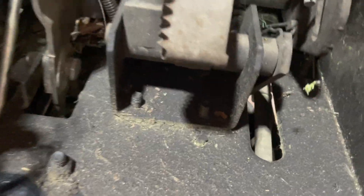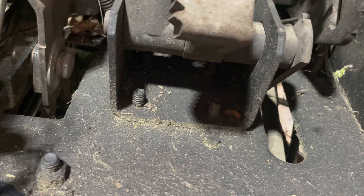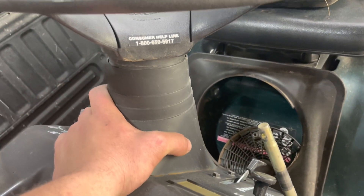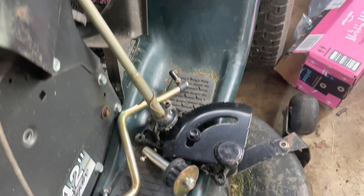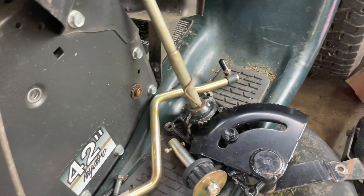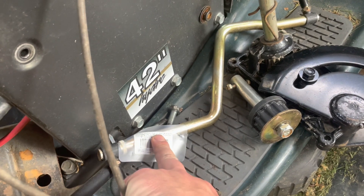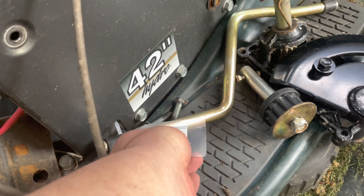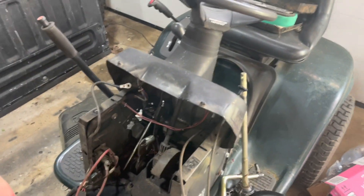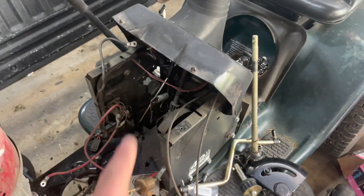Parts are here, so we'll get started with the swap. There are four bolts that hold this on at the bottom — you can see them sticking through, so you have to go underneath and pull them out. Then take the steering column off. Here are the two parts you need: the steering assembly, and the drag link, which is part number 175-121. That's all you need to do this swap.